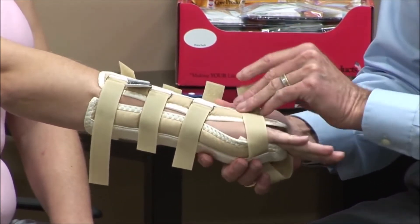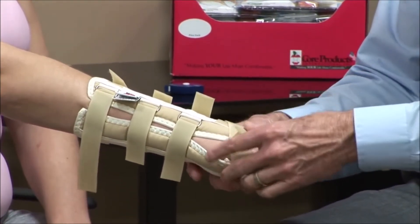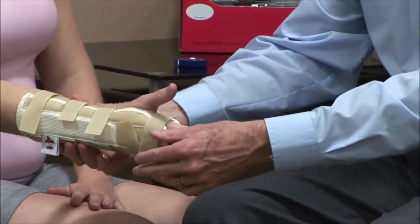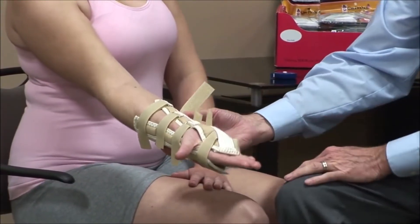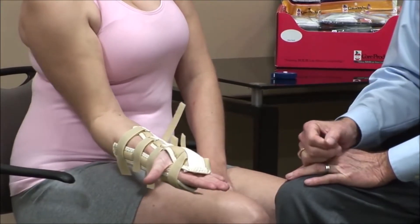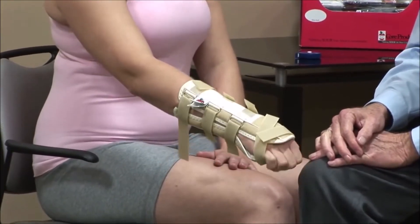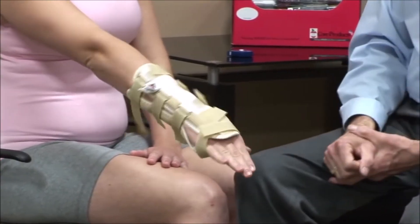Then we can just stabilize this a little bit, stabilize her hand, and that's going to capture her wrist. Now we can see we have a dorsal support, and there's also a palmar support that's going to really immobilize the wrist-hand complex. You don't have a whole lot of motion there — that's pretty immobile. That would be for a very significant dysfunction or injury to the wrist area.